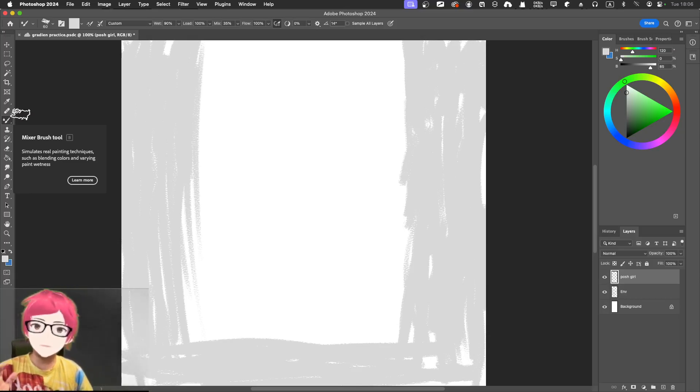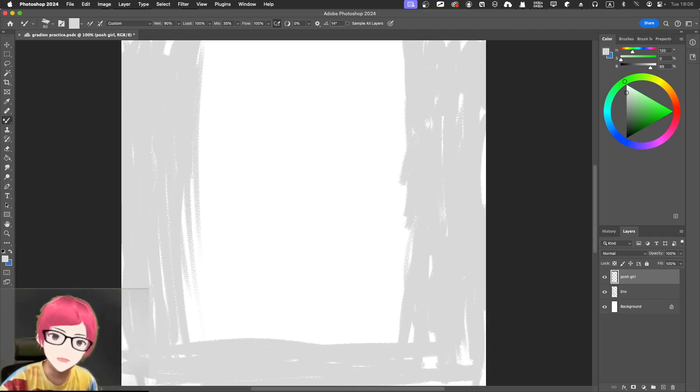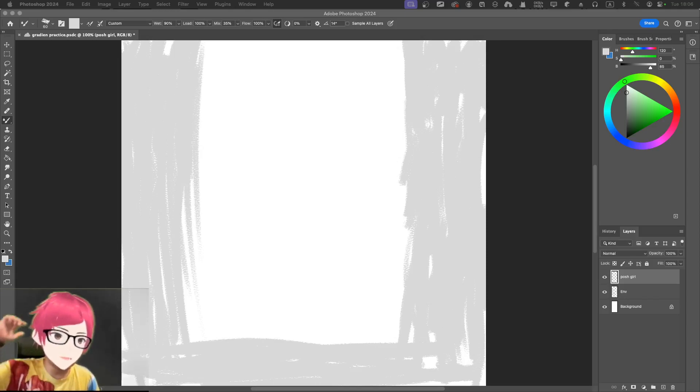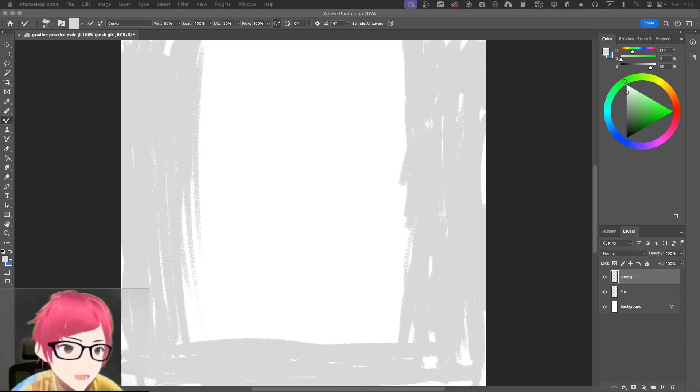The reason for using the mixer brush is that you can simulate a real-life scenario where you can actually mix the original color you've already drawn with new oily, wet material. So I'm thinking of the posh figure — I'm going to make it smaller, start small, maybe here.